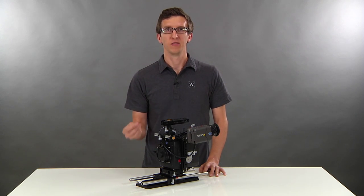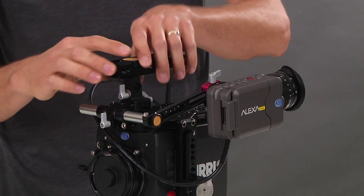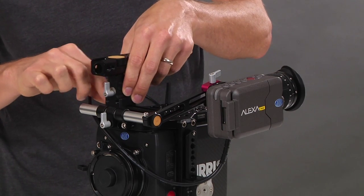This system is great if you'd like to leave the viewfinder mount attached while still removing the handle. We can unlock the handle, slide to the end, and remove it.